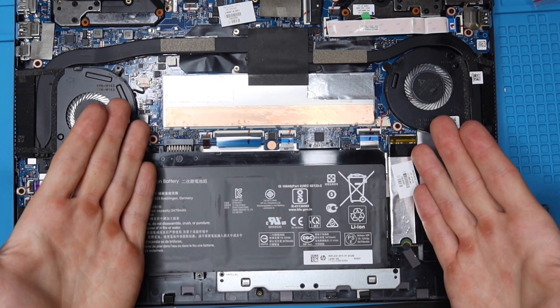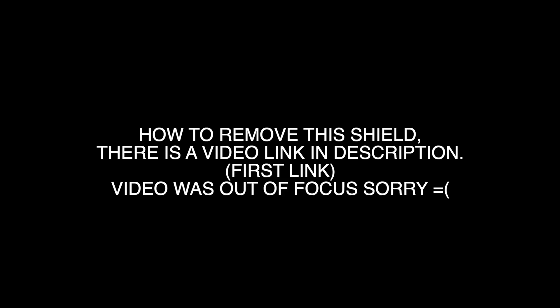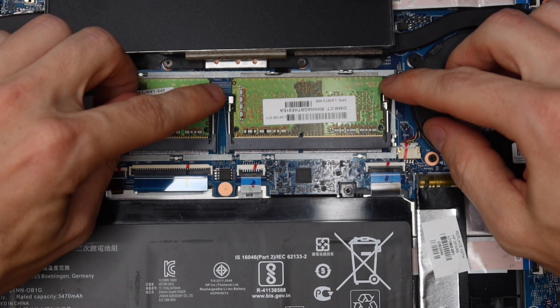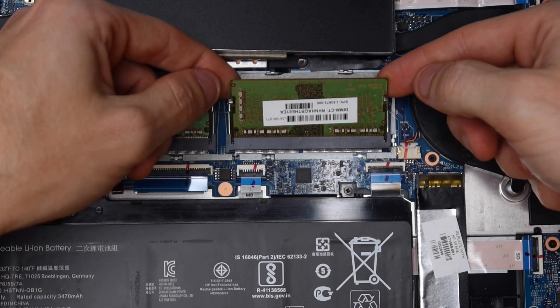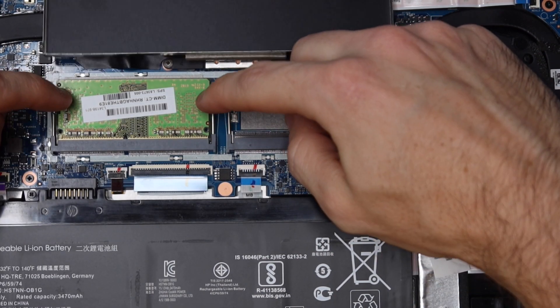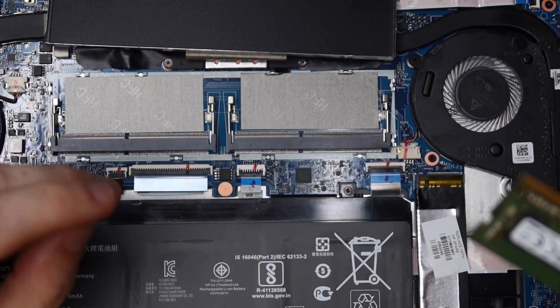Now we're going to replace the RAM — it's underneath a little protective shield so we'll have to take that off first. To take out the old RAM, pull outwards on these little tabs, the RAM will flip up, and then pull it out. Same on the other side — pull outwards, the RAM flips up, and pull that RAM out.